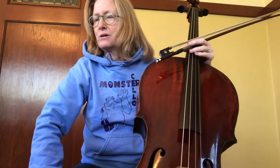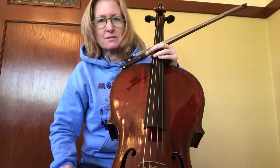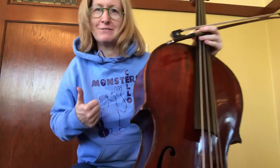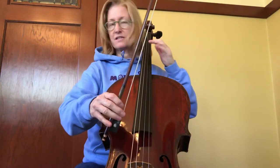Hi, today I'm going to record Noah's Ark, which is a little position etude that one of my students is working on. I thought I'd show you my cool sweatshirt — my students made it for me, love it. Alright, here we go. Noah's Ark, it's in six-eight.